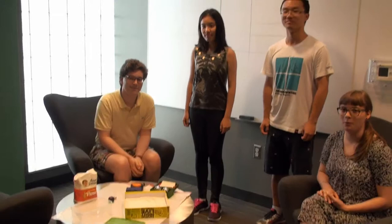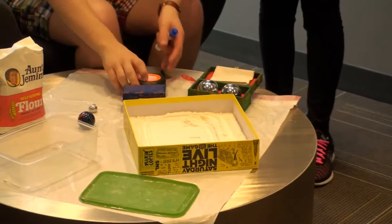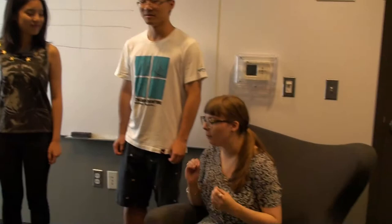And this is our experiment that's going to prove the Vis-Viva equation. We have the equipment here, like the flour, and the two marbles, and the measuring tape. We're going to be dropping a ball into flour at different heights. We're going to double the height of the first time we drop the ball, and we're expecting that the second time the ball will travel four times as far into the flour.